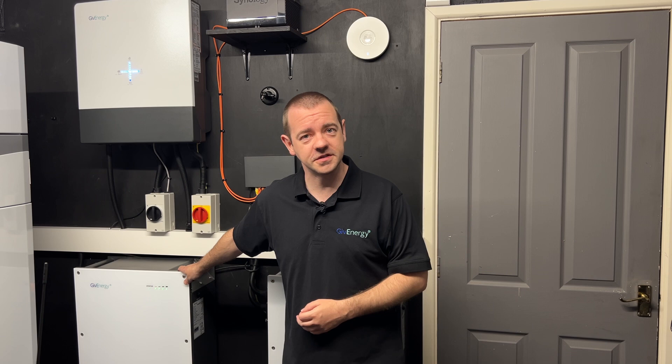That's what this is essentially — a healthy living guide for your home battery system. Any questions, that's what the comment section is for, or you can contact support as always. Thank you for watching, and I'll see you soon.